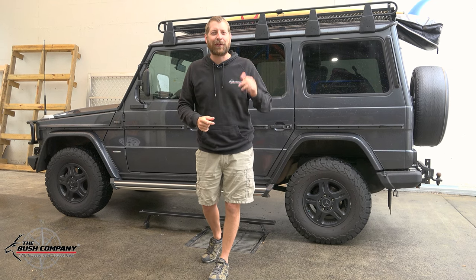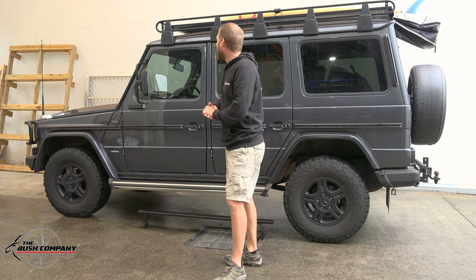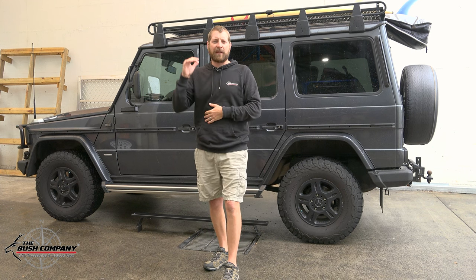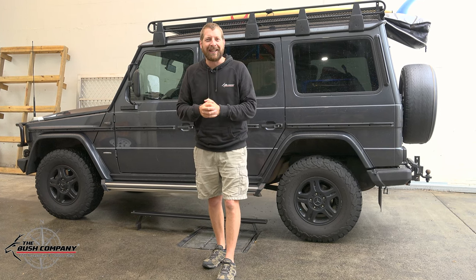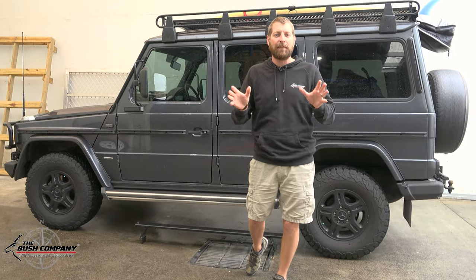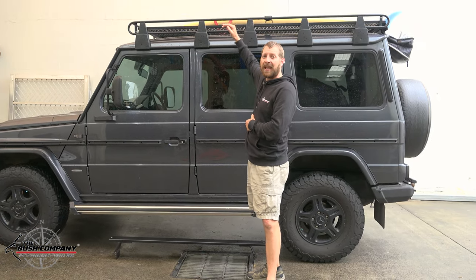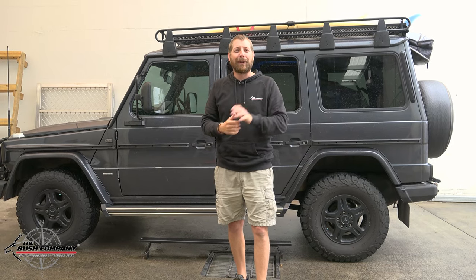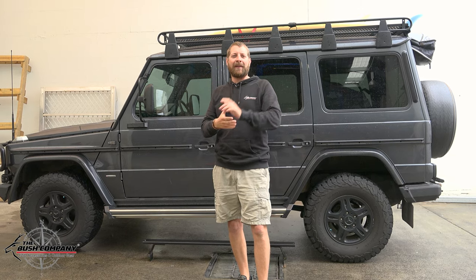Now our job today is to turn this vehicle into a tourer. Customer Dean has come in and as you can see on the top there, he is a mad keen surfer. So one thing to do is configure the rooftop tent to be able to take the surfboards in a really easy manner, as well as a solar panel. The other thing is to try and get the lowest fitment possible to this vehicle just so that it retains its highway driving functionality.